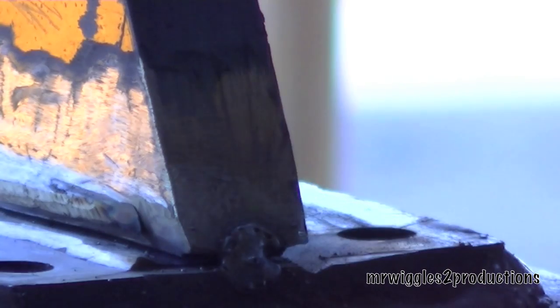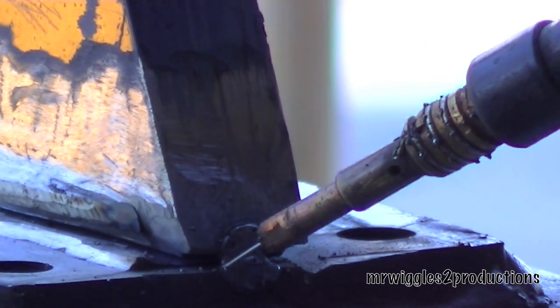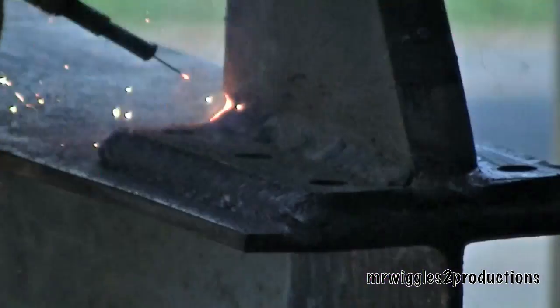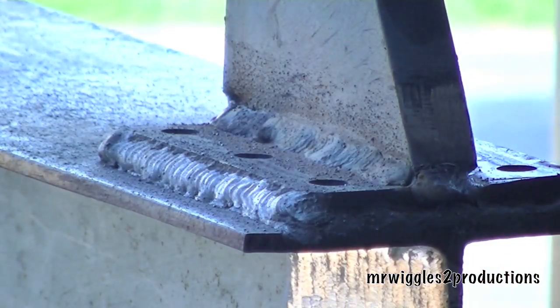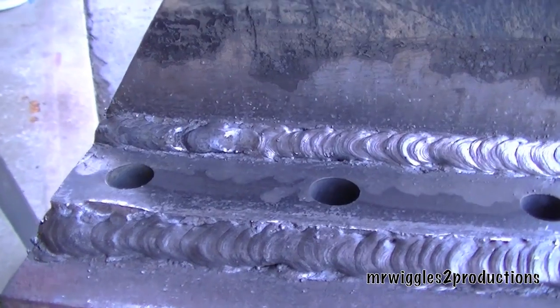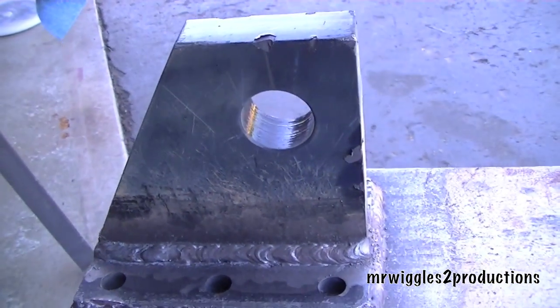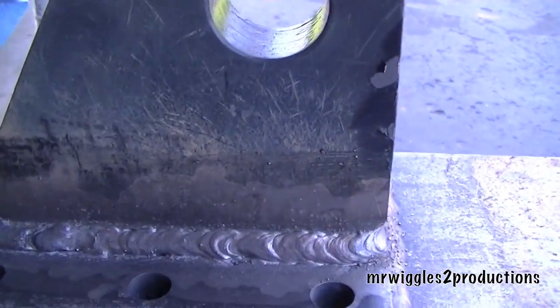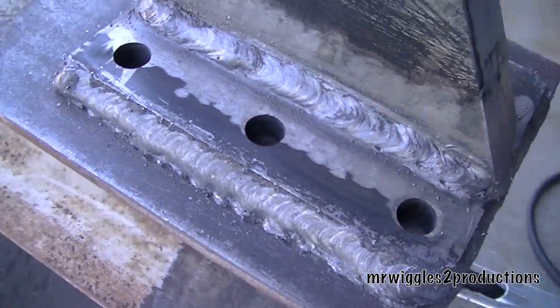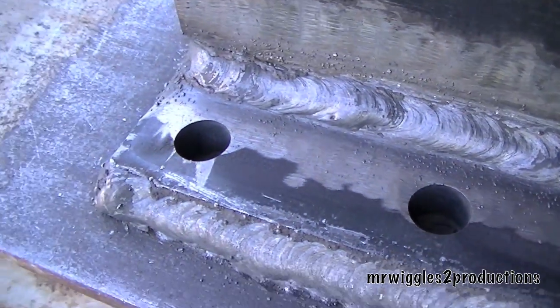Let's get back to work. I've got the cylinder holder — the rear of it — welded back on and in the correct position, so that's all set. That's what that side looks like, so that's all done.